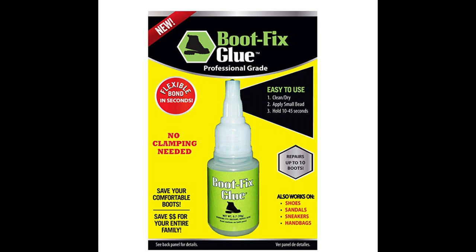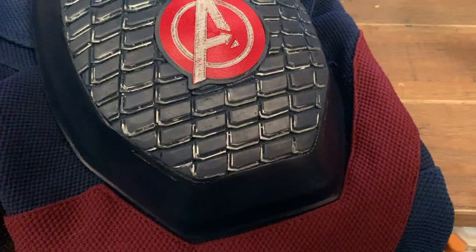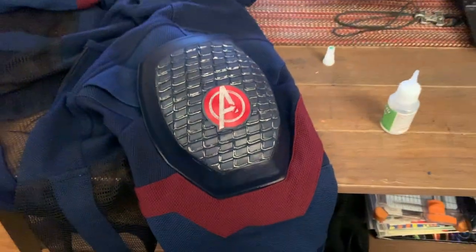As you can see, I also use a special type of glue. This glue is a boot glue, which is great — it's meant to replace or fix soles of shoes. So you should try it.